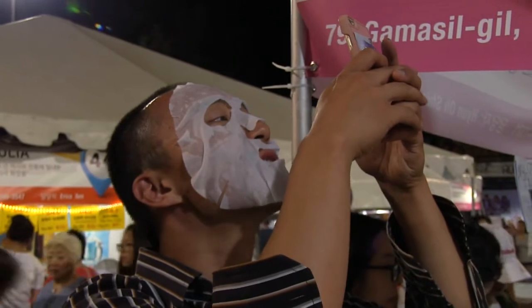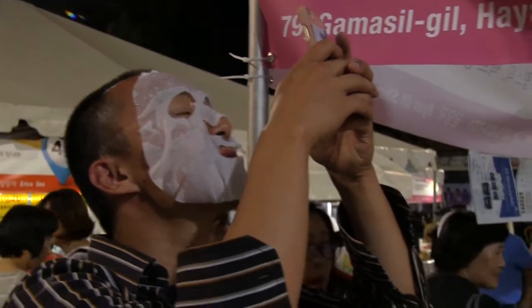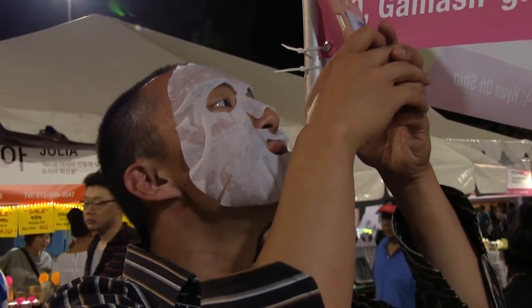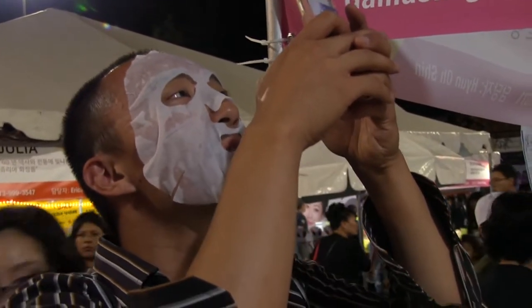I wish I could put my glasses on, but then my glasses will get wet. You can't see Koreans not wearing glasses — they just go to Facebook. Is this my channel? It's all in Korean.